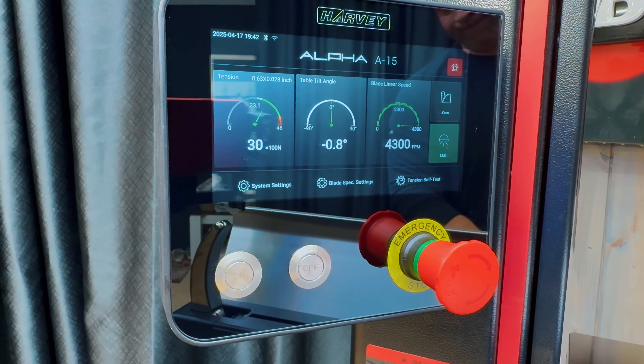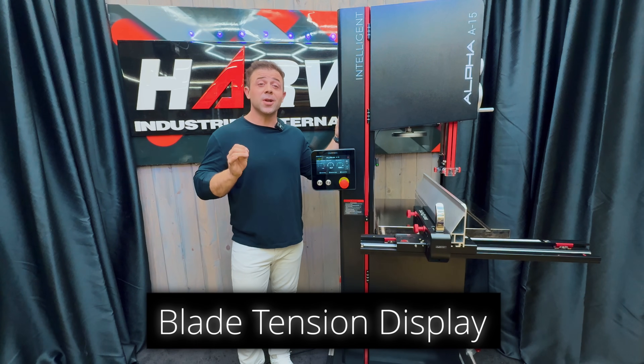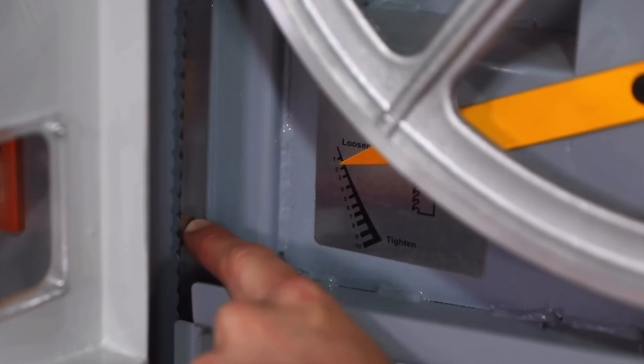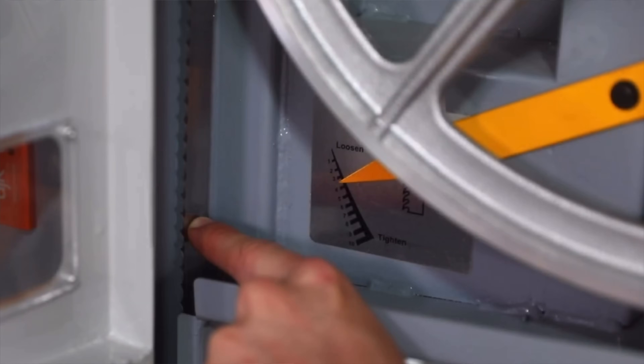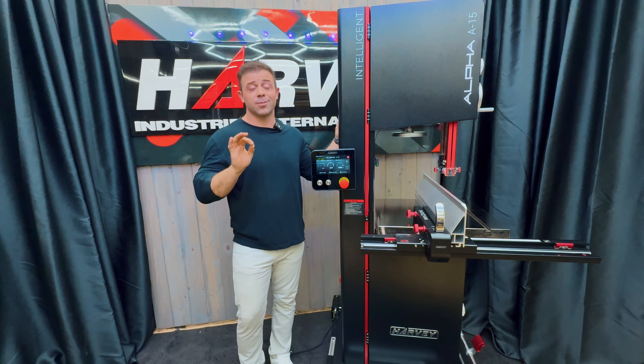Blade tensioning. Let's be honest — most hobbyist and semi-pro woodworkers don't really know how to 100% tension a bandsaw blade. We all pull up the YouTube video of the Alex Snodgrass method and hope that it stays true. Most of it's just guessing and feel, creating the potential for error and inaccuracy. With a built-in algorithm that accounts for your blade width and real-time pressure sensing, you can always have full confidence that you're in the right operating range.